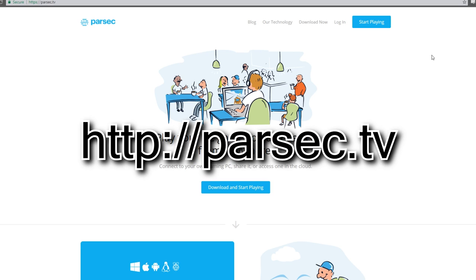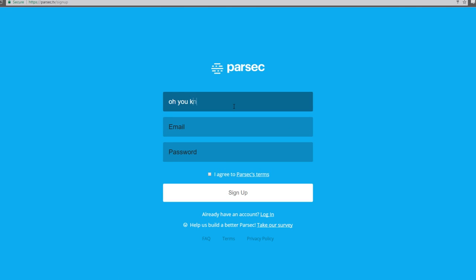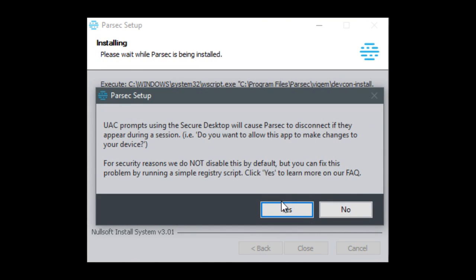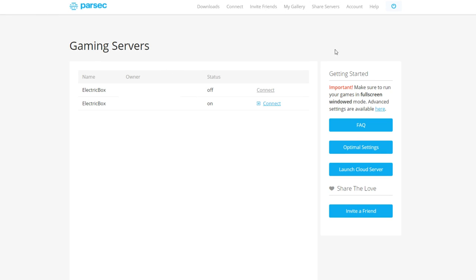I will specify what both the host and the client need to do. To start out, go to the main website, which is parsec.tv. Make an account and install the program. During the installation, when it asks you to install the controller driver, you definitely want to hit yes. Be sure to read the next popup too.